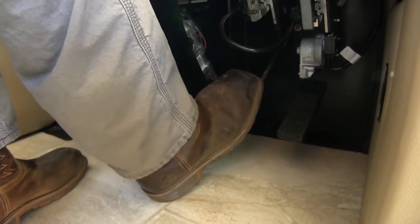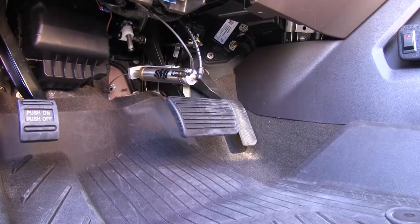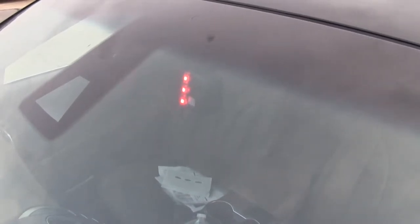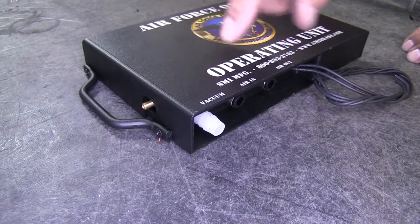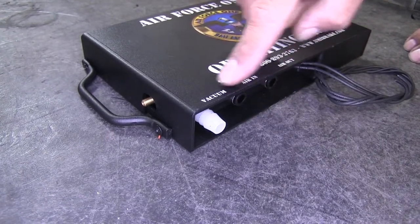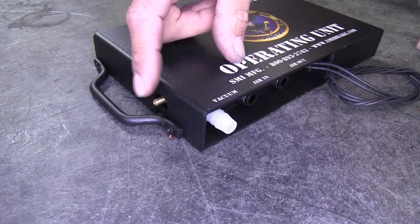If we just tap our brakes in our coach it's going to slightly apply them to the car. When I apply the brakes in my motorhome I have an indicator mounted in the towed vehicle, and it'll go out when I release the brakes. On the operating unit itself we have a vacuum port on the end, which is labeled, and on the side we have the exhaust port.